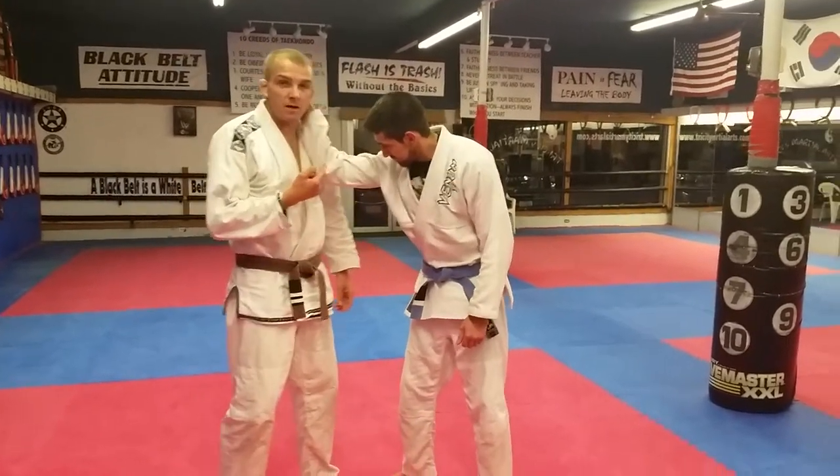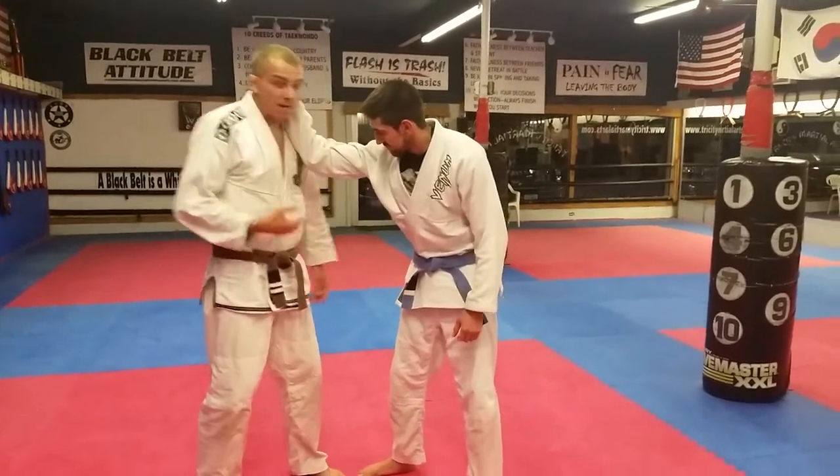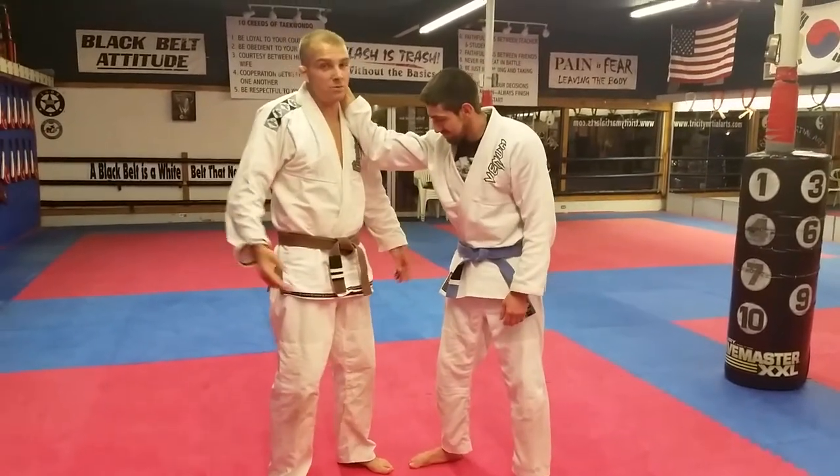Now what happens if a feller comes up and he grabs you right here by the back of the neck? Back in my hometown we just punched the fucker in the face like that. But sometimes you can't do that.